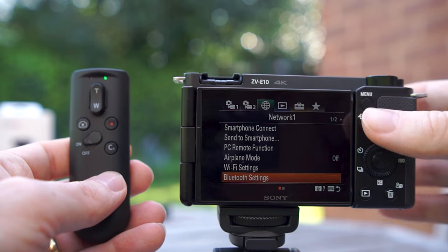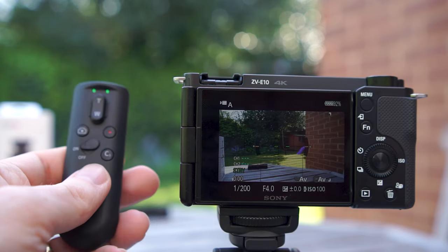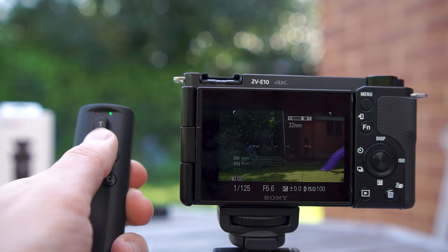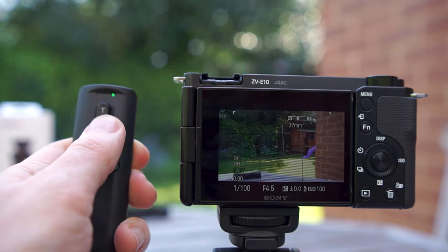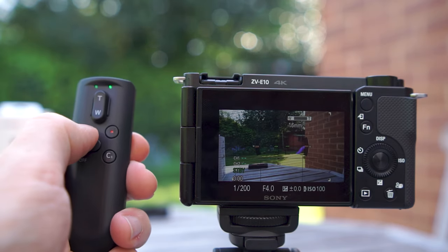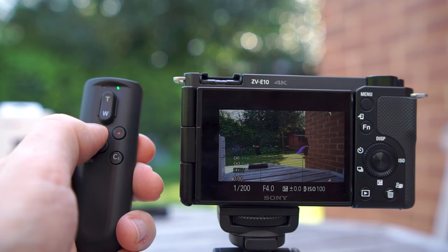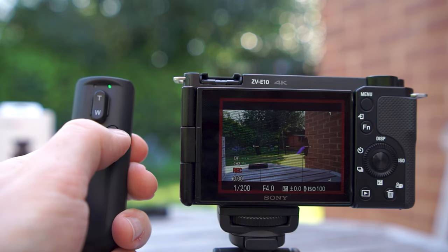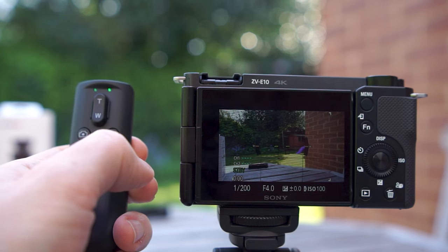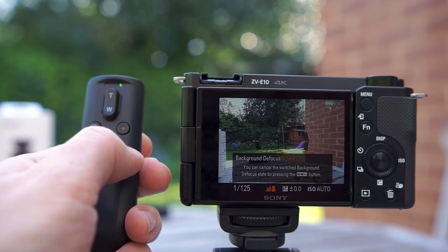Then you can control the camera using the remote control. When using a power zoom lens such as the 16 to 50mm kit lens you can zoom in and out using the WT slider. You can use the photo button to take photos, the movie button to record, and any function mapped to the C1 button can also be used from the remote control on the grip.